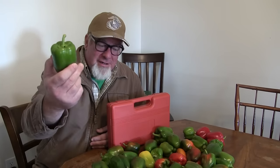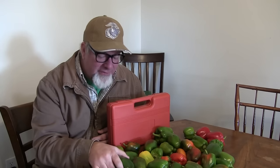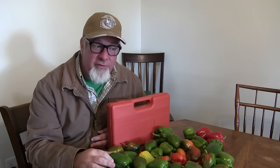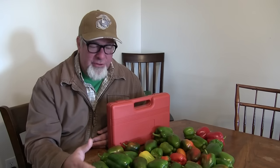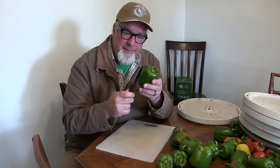We thought our garden was dead but we were wrong — the green peppers kept coming. Yesterday, or the day before, we picked two five-gallon buckets full of green peppers that had somehow grown after a hard frost. So we're gonna go ahead and I'm gonna show you how we cut these up and dehydrate them and vacuum seal them without using any electricity because of this cool gadget.